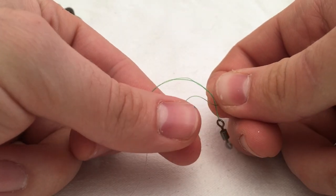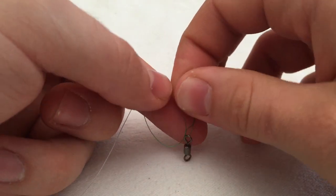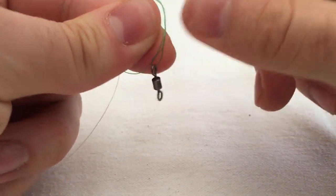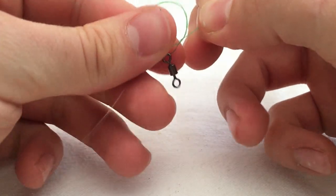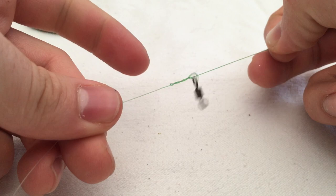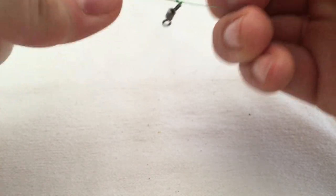Now, because you've done that, you've got a huge loop here. What you want to do is get it and put it through the loop — like that. Grab it, gently pull it. Spit on it to give it some lubricant. That should pull quite nicely.